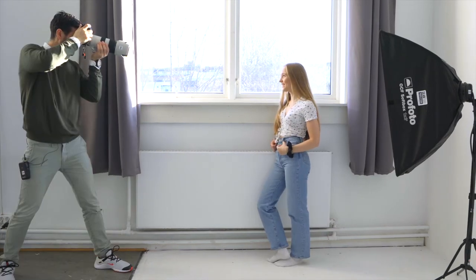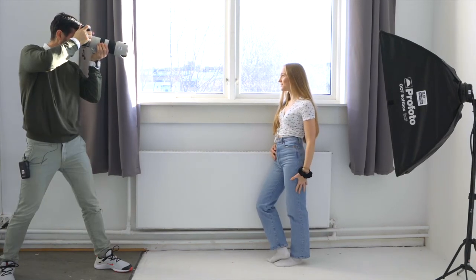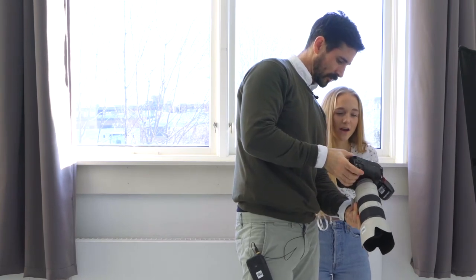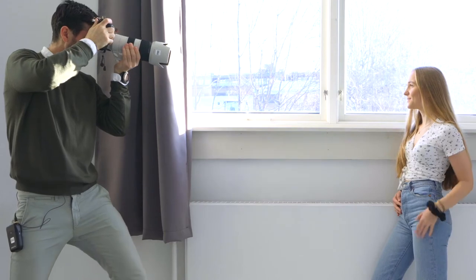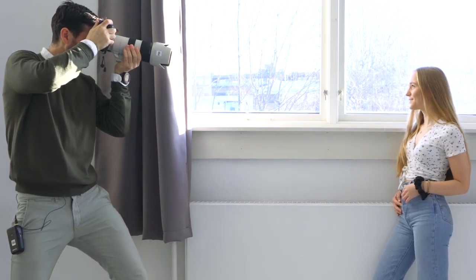This is really nice. You're getting a feel for this one — these are really pretty too. Done, we got it. High five on headshots — check. Now we're going to do the fitness stuff.